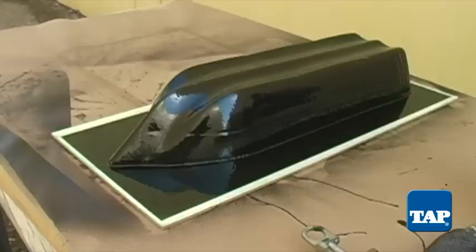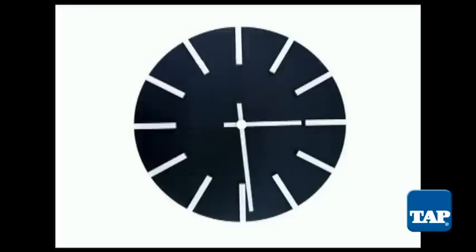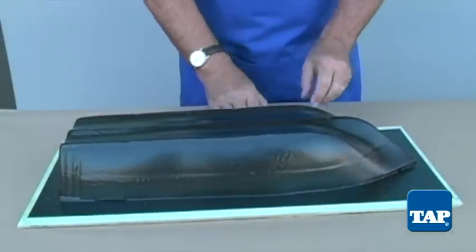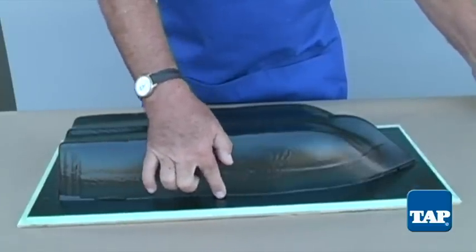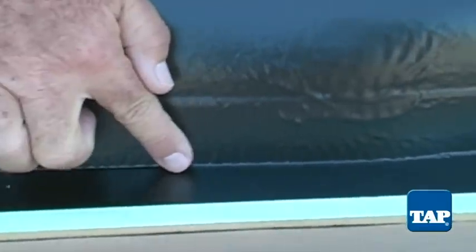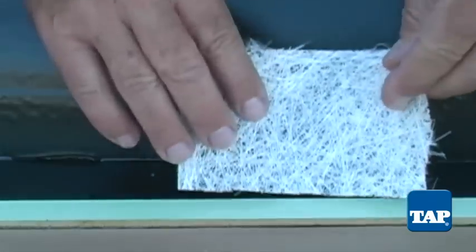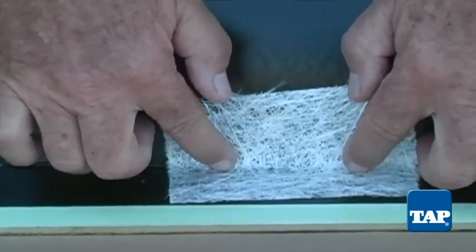Now that the gel coat is applied, we need to let it cure. That should take anywhere from 30 minutes to a few hours depending on the temperature, thickness, and catalyst ratio. We are almost ready to start applying fiberglass, but first we must deal with this sharp right angle. Fiberglass does not like to bend at sharp angles like this. There is too great a risk of creating an air pocket behind the gel coat, which would cause the gel coat to crack either when removing the mold or during layup.